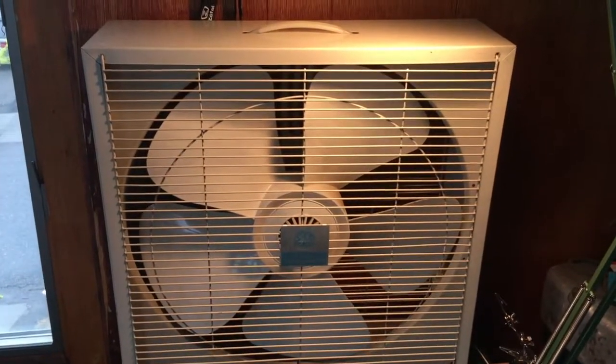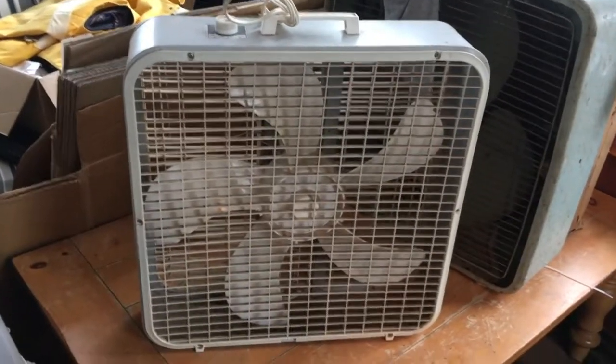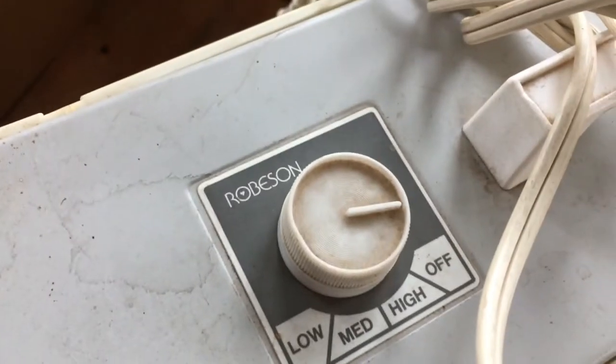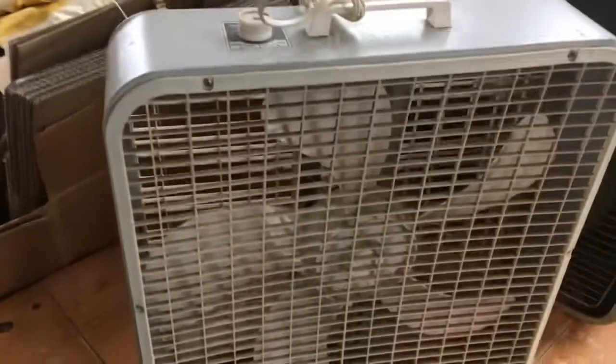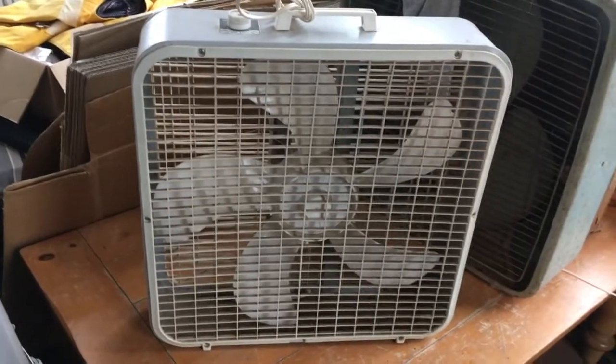We have this GE three-speed reversible — we'll talk more about that in a second — and this thing, which I just thought was a late Lakewood, which it could be, but if we look at it here it says 'Rubison' and it has a different kind of tag. It has a tag on the bottom with a model number, and I'll include that picture here.